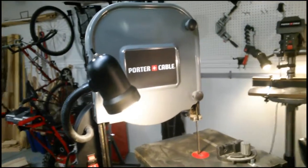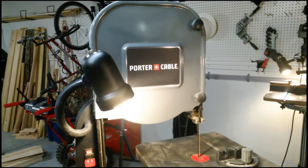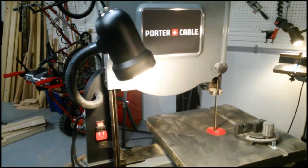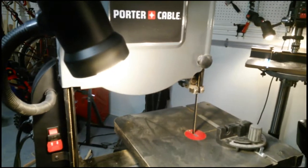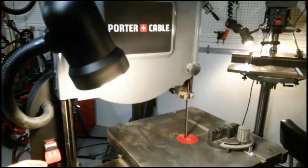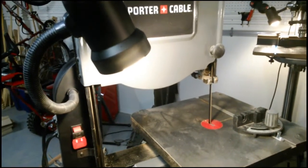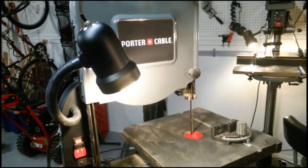Welcome back to On The Workbench. Today we're going to take your ordinary Porter Cable 14-inch bandsaw — and the same would apply to many other bandsaws — and add a nice convenient work light so you can see your subject while cutting and have an extra light in your shop. The light and bandsaw operate independently of each other, and we're going to show you how to do this today.